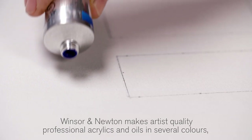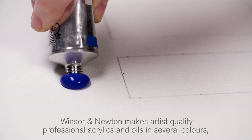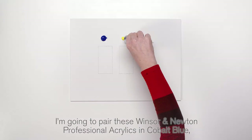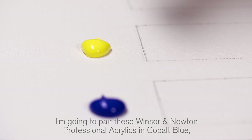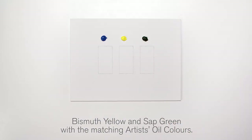Winsor & Newton makes artist quality professional acrylics and oils in several colours, allowing you to colour match in both materials. I'm going to pair these Winsor & Newton professional acrylics in cobalt blue, bismuth yellow and sap green with the matching artists oil colours.